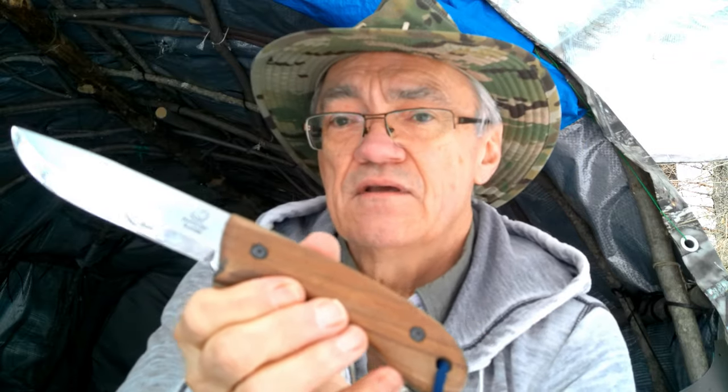Because it's made out of carbon steel instead of stainless steel, it'll have to be oiled between uses just to keep it from rusting. I don't know about the durability yet. The price is very economical compared to other bushcraft knives.